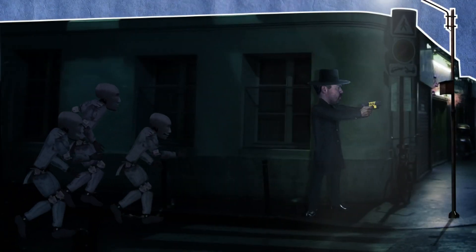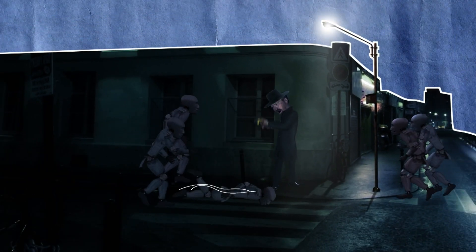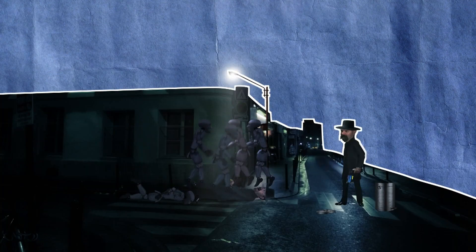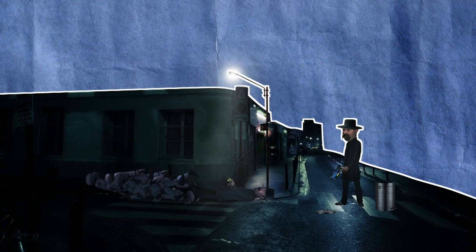Stun guns are stunningly effective, but hard to reload. So that's where the mythical water stun gun comes in. But is this watery weapon really the favorite gadget of spies around the world?